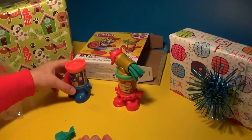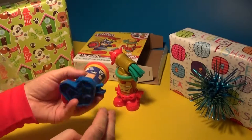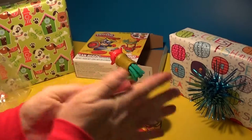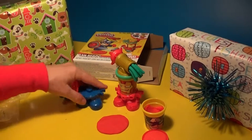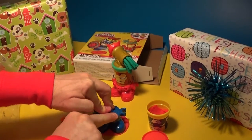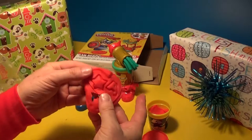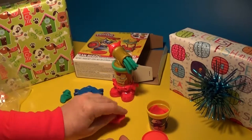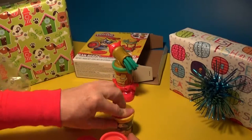So put Iron Man there and Captain America there. What we can do is take the Play-Doh and decorate his shield, but what I want to show you is the little stamper. I'll take some of his red Play-Doh and smush it down like that, then take his little stamper - see the little A and star - and push it down real hard. Then you can use the star to put on his shield. It's nice with Play-Doh because you can always redo it.